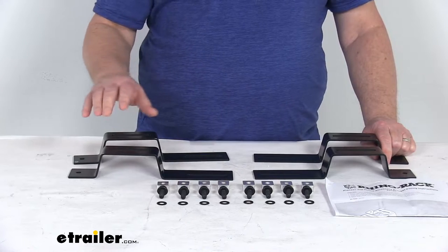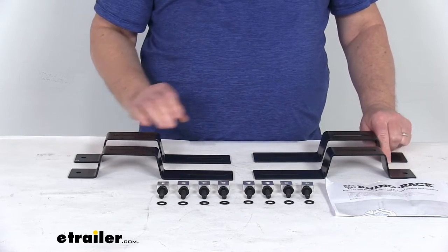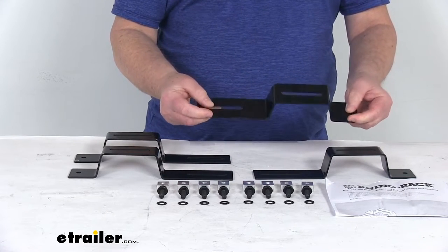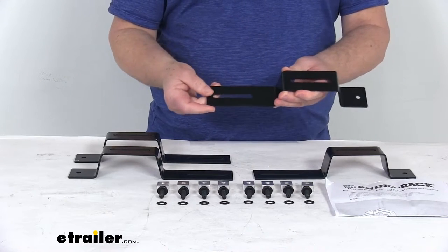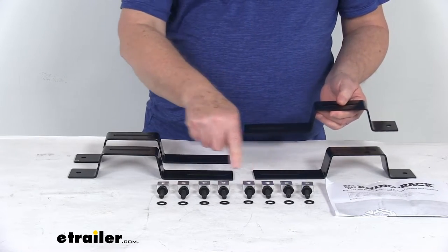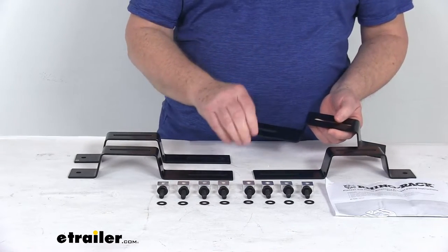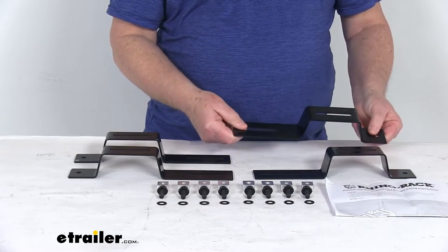Everything that is included is shown here on the table — all the brackets and all the mounting hardware you need to install it. The brackets have nice pre-cut mounting holes and slots, which make them very easy to install and allow you to adjust them to where you need. The channel nuts that are included slide into the platform rack channels and allow you to use the included bolts to secure the brackets in place.